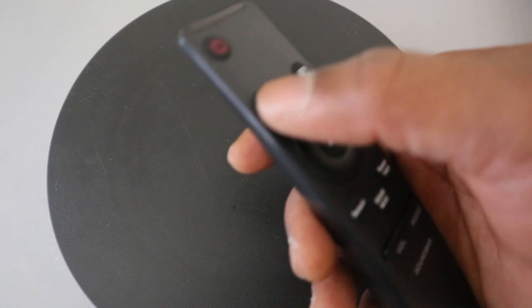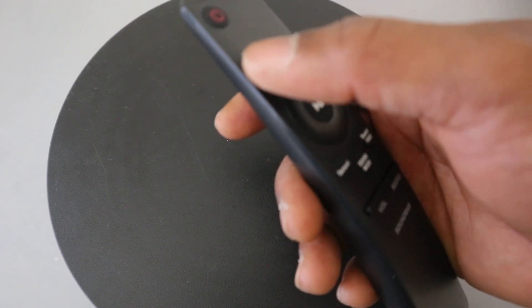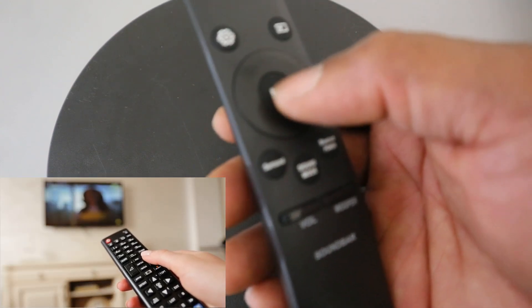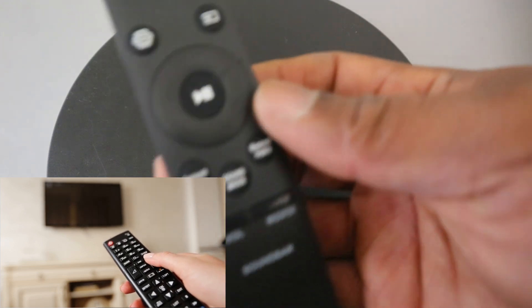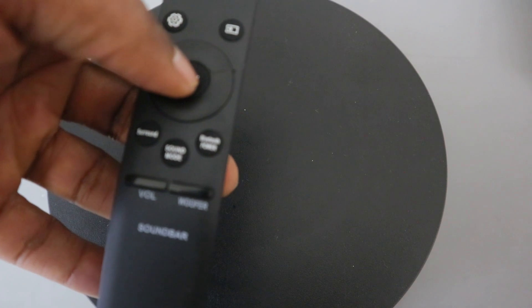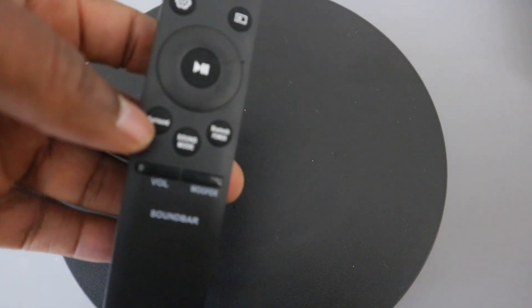This is the function of this control center area. This button here — the center button — is for you to pause and play.